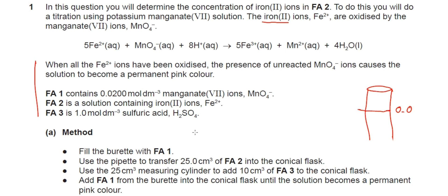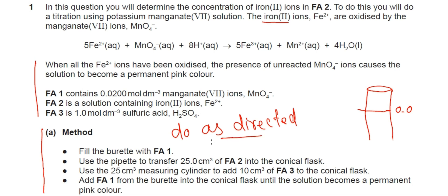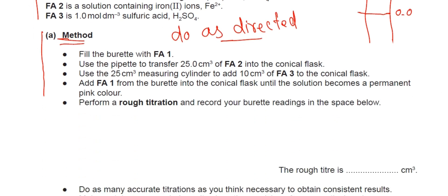A simple piece of advice, especially if you are new to this channel and watching a titration video for the first time: just focus and do as directed. Try not to do anything that is not directed. This is the simplified instruction — do as directed. The method is clearly mentioned, and you just have to follow it. He says to perform a rough titration, which is written in bold.